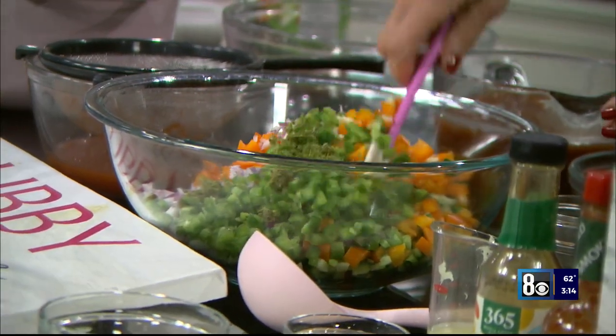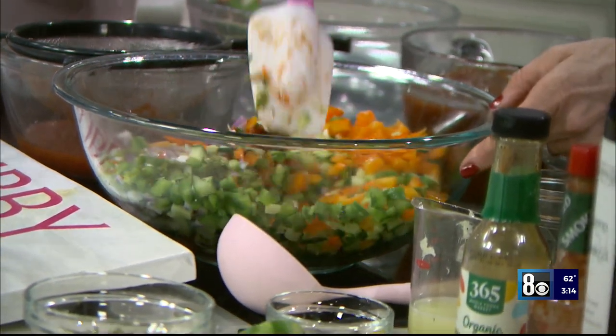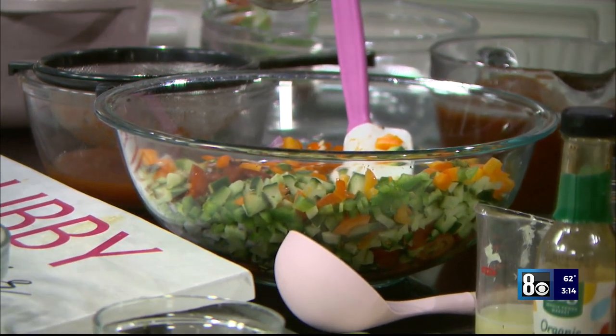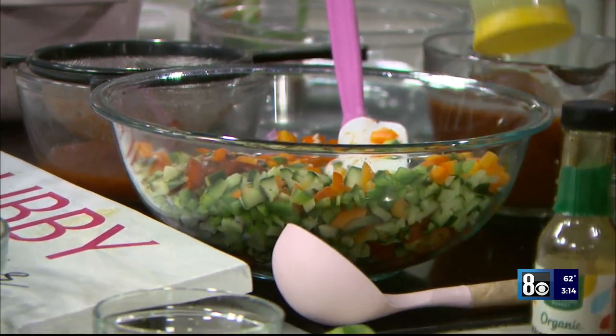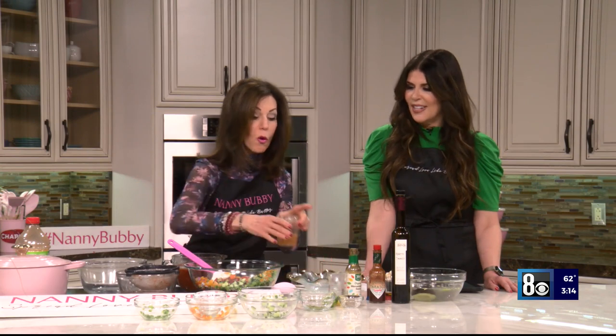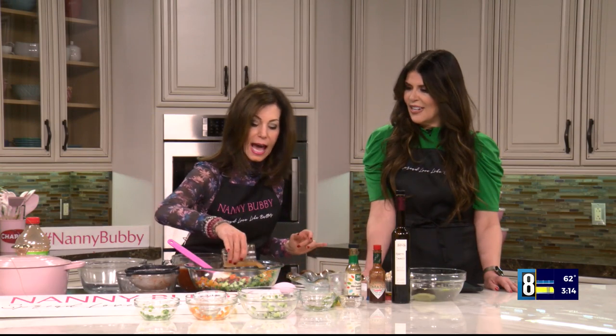We're going to give that a toss. Everything is so fresh — can you smell it? Now in goes the salt and pepper. Fresh squeezed lime juice, because everything is salt, fat, acid. And here's more acid: apple cider vinegar.